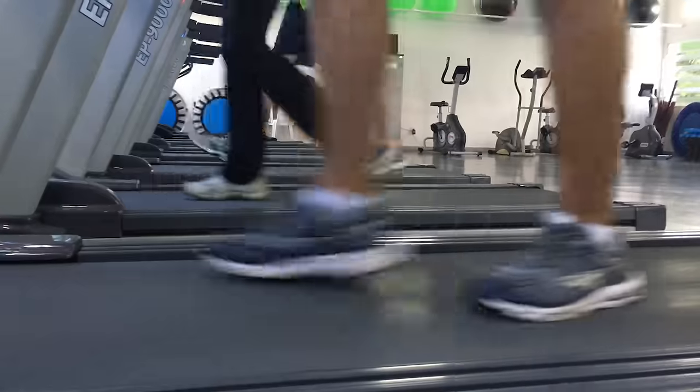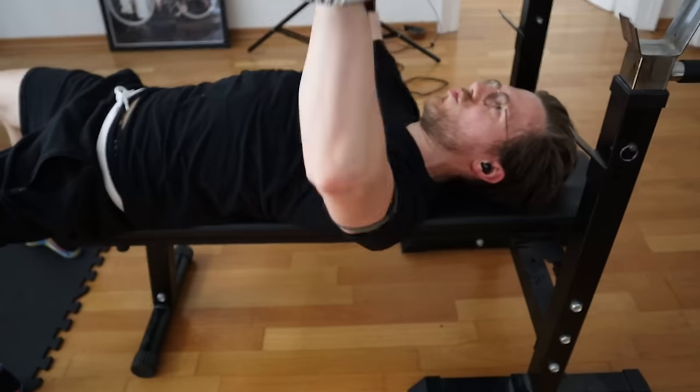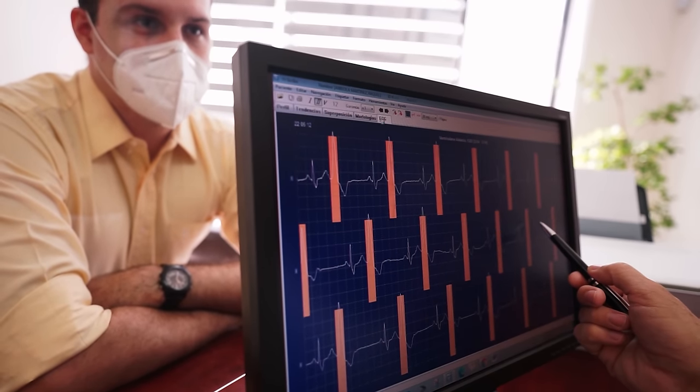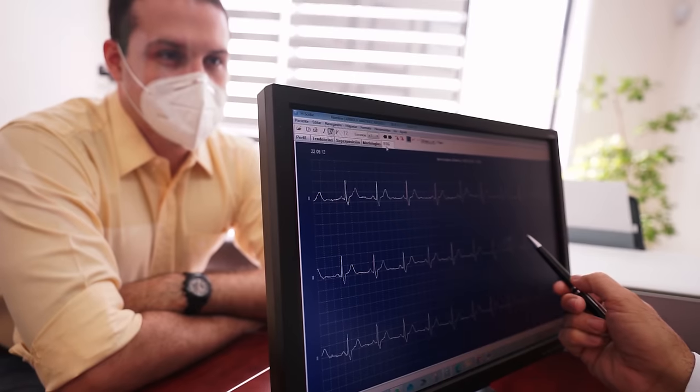The next three activities were more sports-related, where the participants had to do five minutes of walking on a treadmill, five minutes of jogging on a treadmill, and finally five minutes of strength training. After all the raw data was collected, the next step was to evaluate the quality of that data. The researchers had the default Polar algorithm and the algorithm used by the Holter ECG device automatically detect the peaks of each heartbeat.